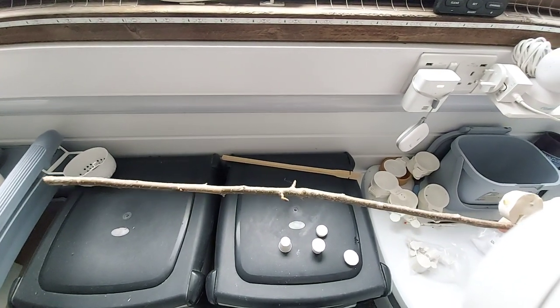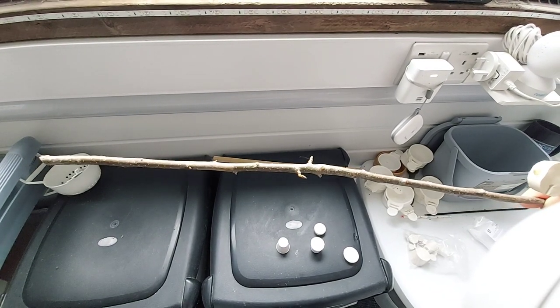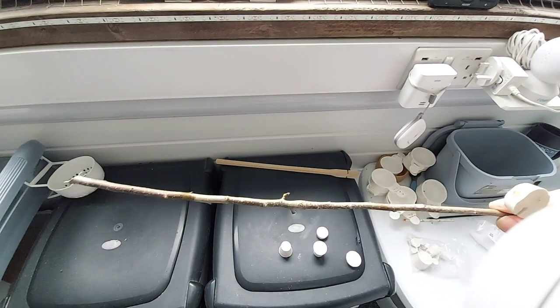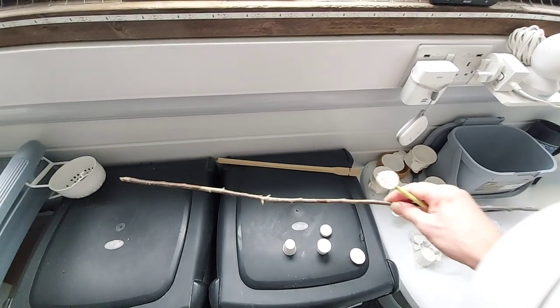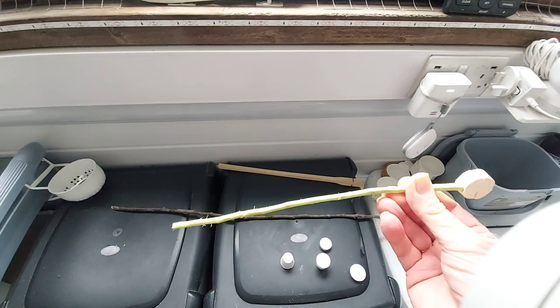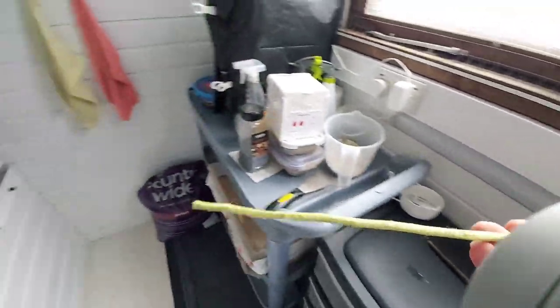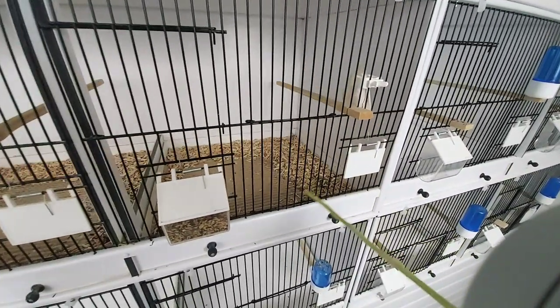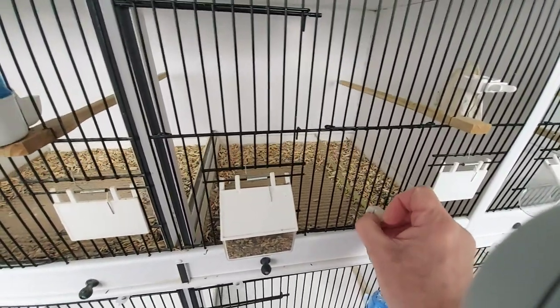He used to use — and I've done the same — branches from an apple tree. These are the ones that grow out from the bottom of the tree, like suckers, and they're very straight. Take the bark off like that and you end up with that.